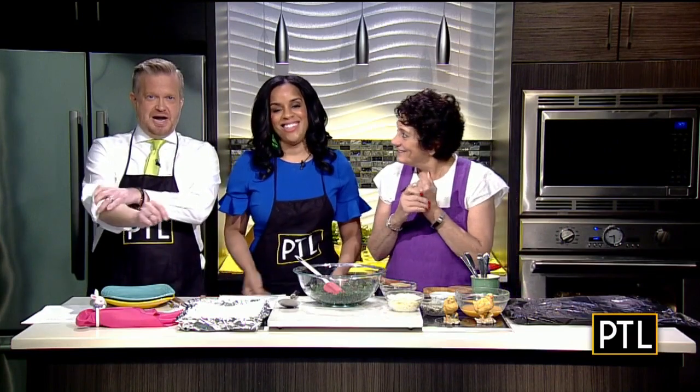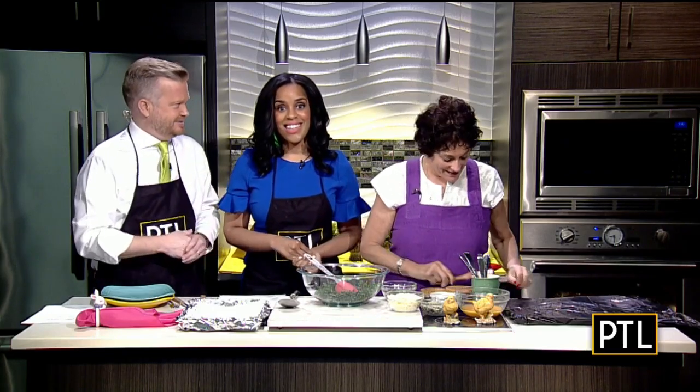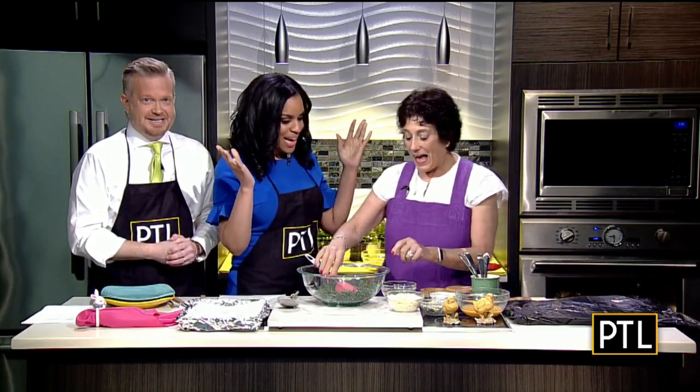If you were watching PTL last Wednesday, you saw Raina, who made us some sauces for our Easter ham. Today she's back, making a dish for her Easter — Greek Orthodox Easter, which is this Sunday. Hi Raina, welcome back. Hi Mikey. What are you making for us today?